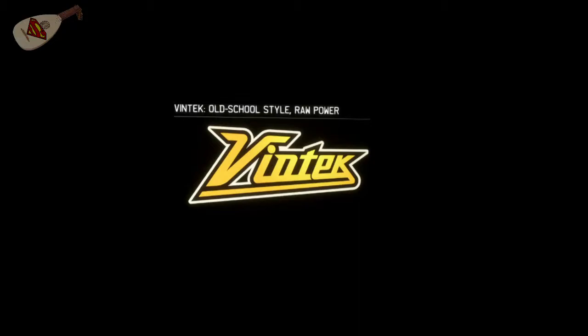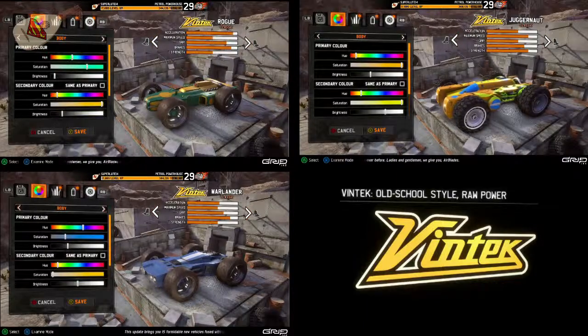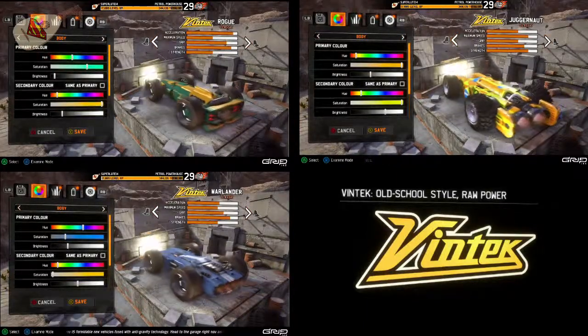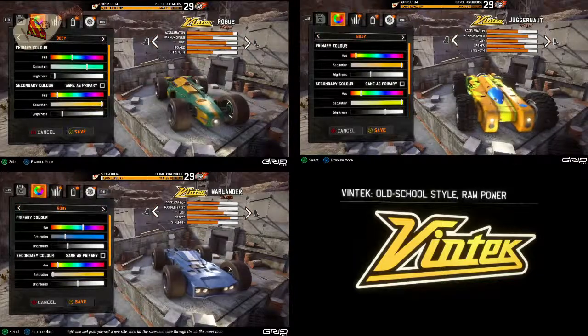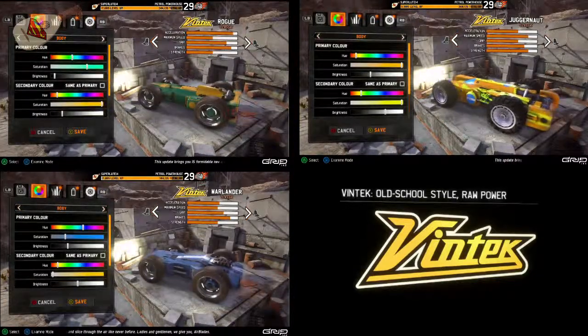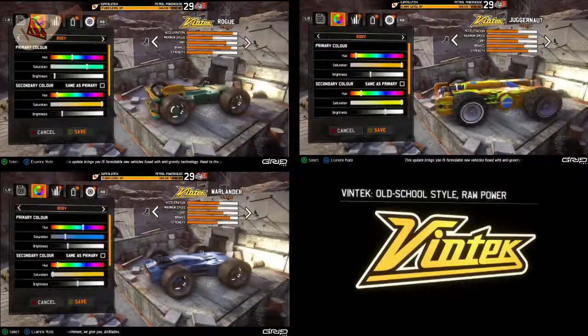Ventex. Ventex is styled after race cars of old. They're supposed to look like muscle cars. They go fast, they hit hard, they have a lot of power. Obviously the outside is designed to look like a muscle car, as you can see from this spinny thing — I don't know what to call that, it's the garage.